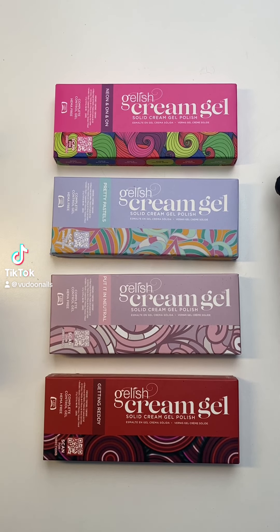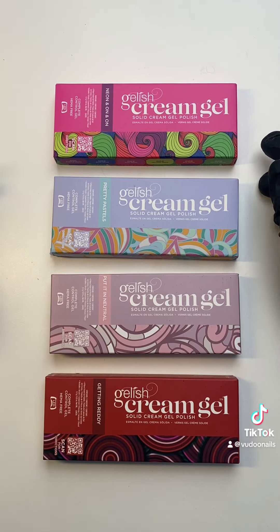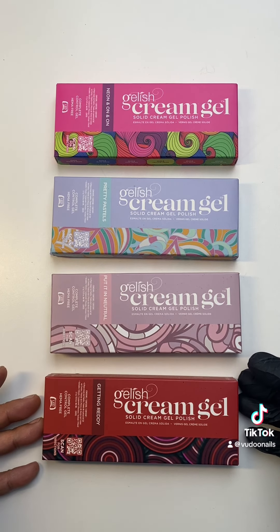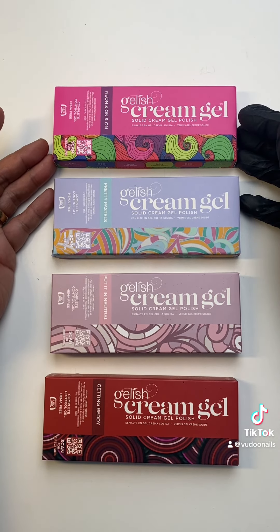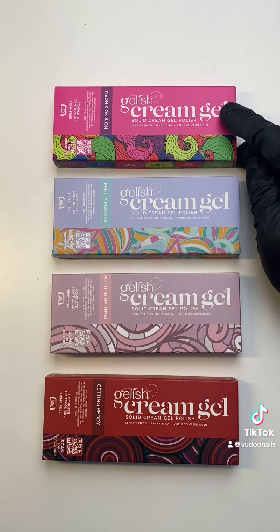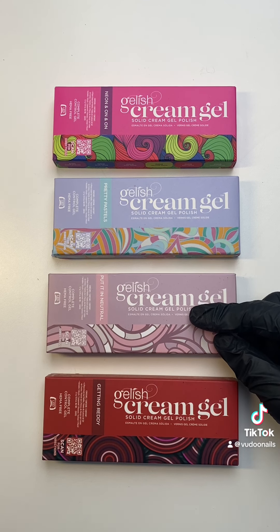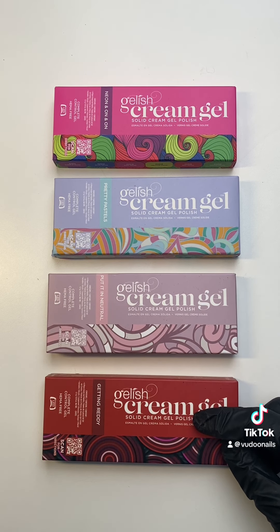In case you guys didn't know, Gelish just launched cream gel in four different palettes. Starting with the first palette, we have our neons, we have our pastels, we have our nudes, and we also have our reds.